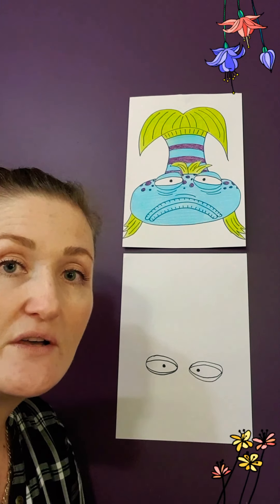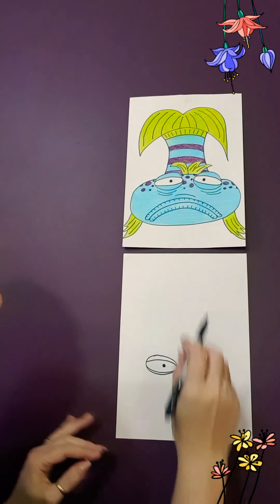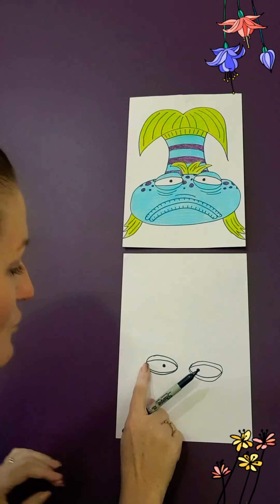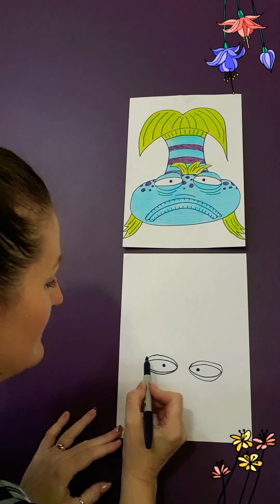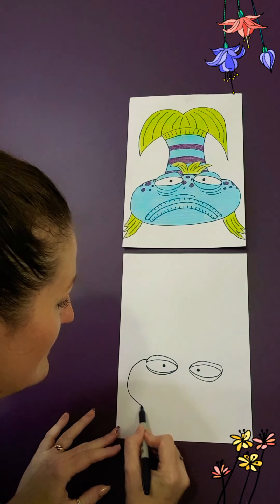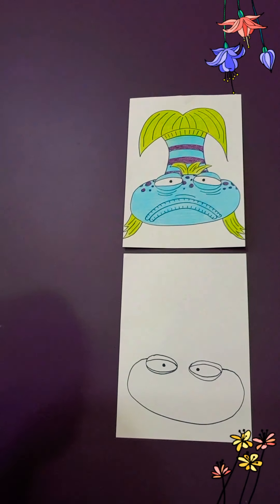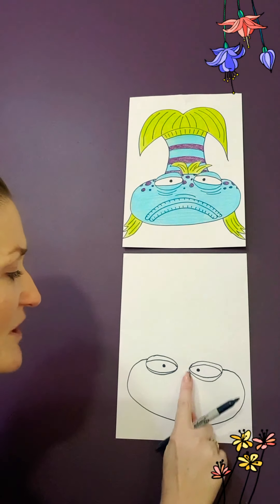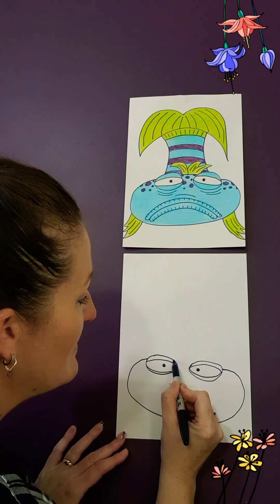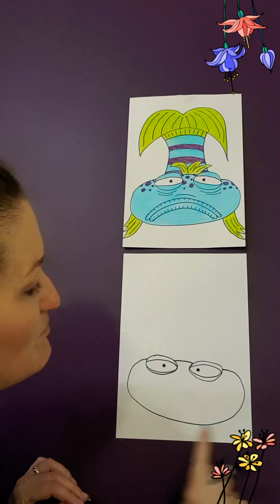So from there, boys and girls, we're going to be drawing his big head. It's round and flat. We're going to start over this side and draw a big round head, coming from halfway of his eye, around, down, up, and join up to the same on the other eye. And then we're going to be joining the inside of his head in between his eyes — a bit of a sloping stick there. So that's his big head.